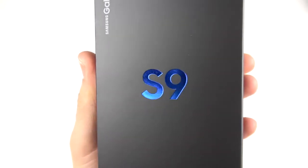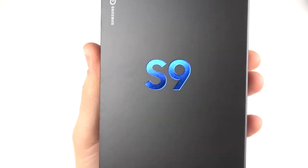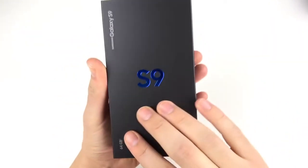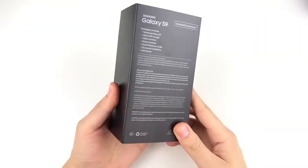Samsung Galaxy S9 Lilac Purple unboxing coming up right now — welcome to the Lilac Purple Samsung Galaxy S9 unboxing and first impressions.